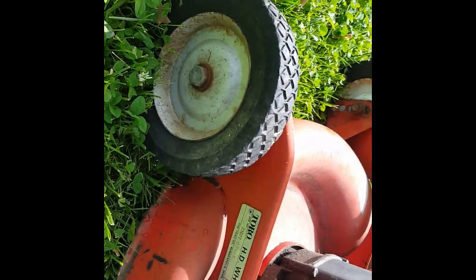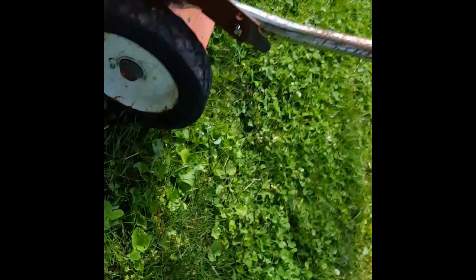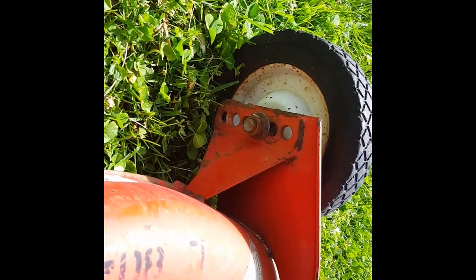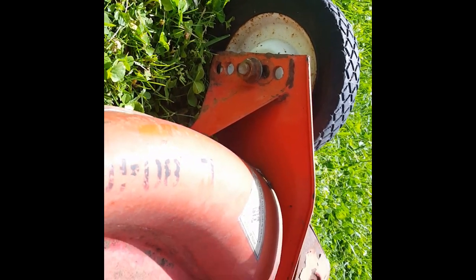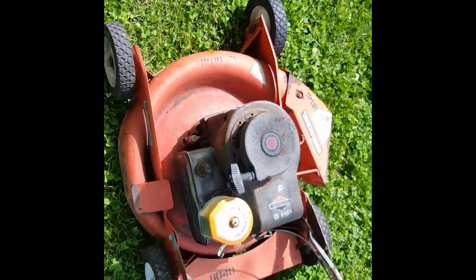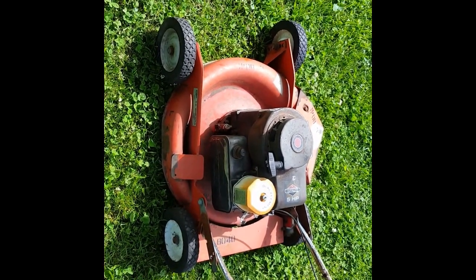The wheels are ball bearing — you can see the grease fitting right there. In order to change the cut height you have to physically unbolt the wheel and choose what hole you want to put it in. Kind of a pain if you're switching heights often, but the people that used these mowers kept them at the same height, which prevented any breakage of the height adjuster lever you see on a lot of residential mowers.